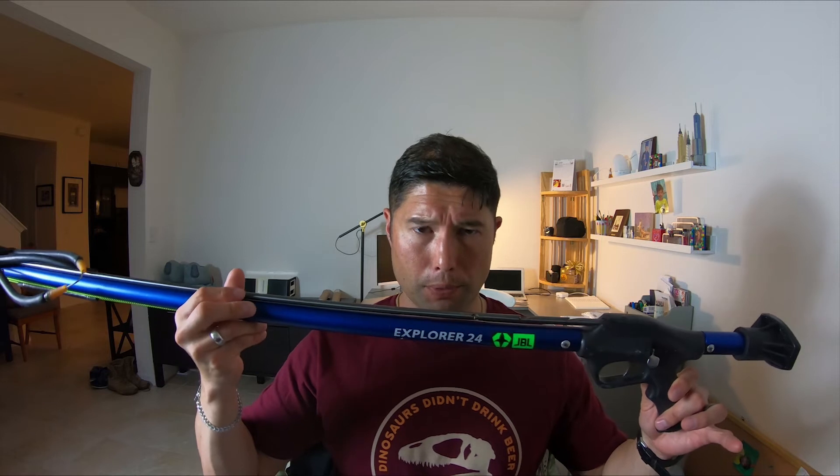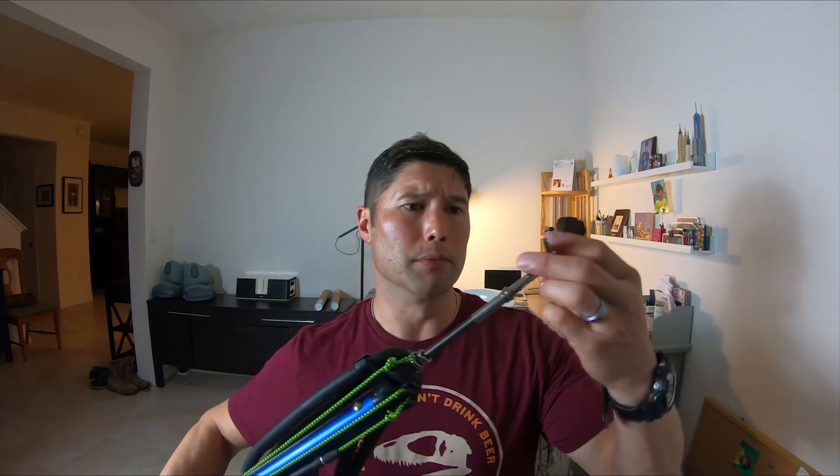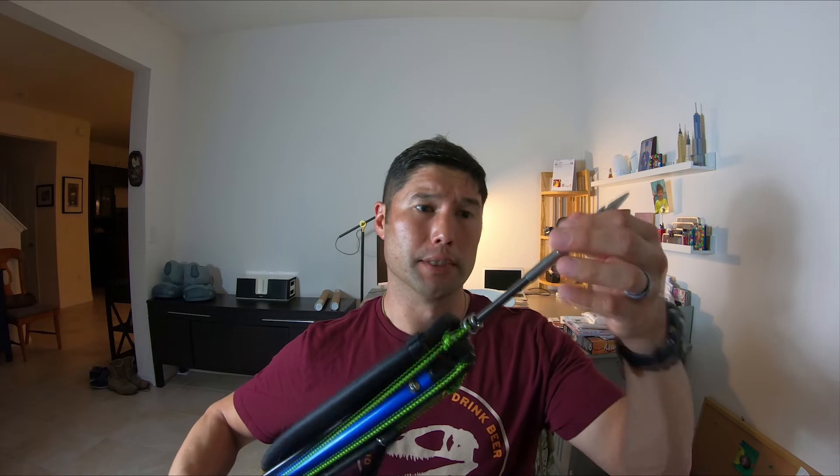Mojarra is actually a very tasty fish. It's not just something to be considered trash or just bait fish. Prepared correctly it's actually very good, and they're not a bad size fish either. So don't turn your nose up at them — they're a pretty decent table fare. Also, I wanted to go over the gun I used today. It's a JBL Explorer 24. I have absolutely no knowledge about this gun whatsoever. It's a pipe gun — I'm not a big fan of the double floppers.